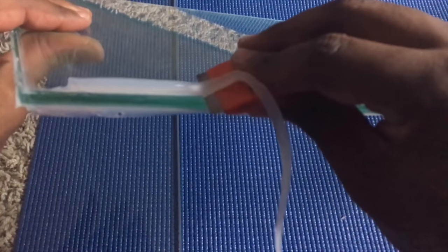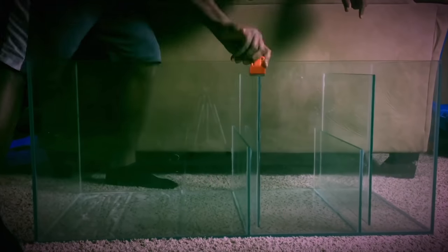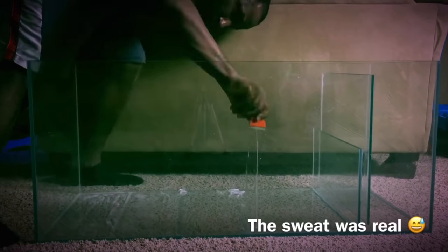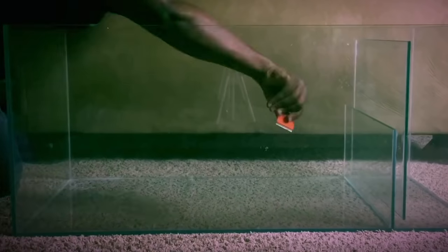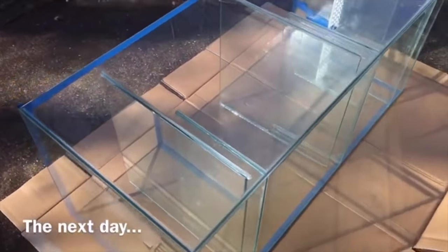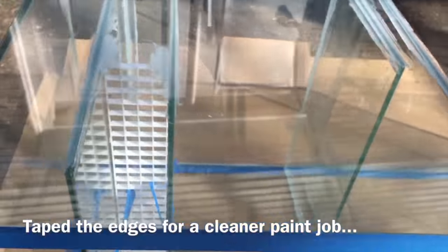Luckily I was able to go through and manually cut out the baffles and basically customize the sump using the existing pieces that came with it. But I wish I'd done this a little differently. I was kind of restricted by using the glass pieces that came with the tank, which made me waste some real estate as far as water overflowing from left to right. If I could do it again I would have had some custom baffles cut with glass or acrylic to really customize it the way I wanted.